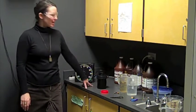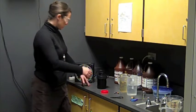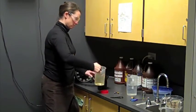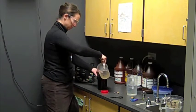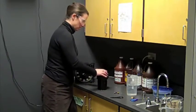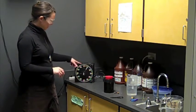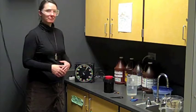The third chemical in the process is fixer. We have our fixer ready and brought to 68 degrees. Set the timer for five minutes. Pour the chemical in, start the timer, and again we'll agitate once every minute — when the second hand gets back to zero, go ahead and agitate.